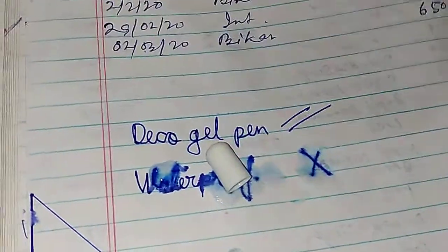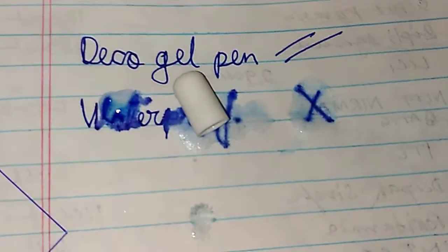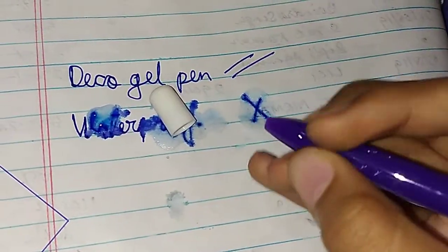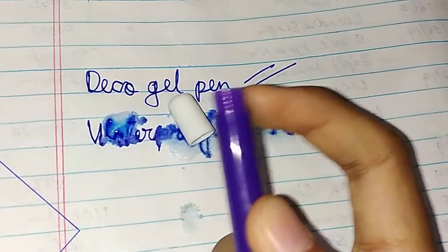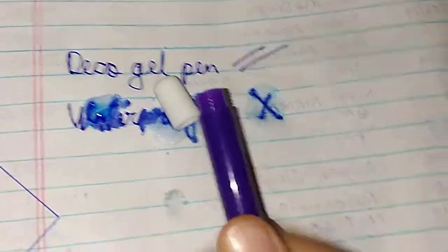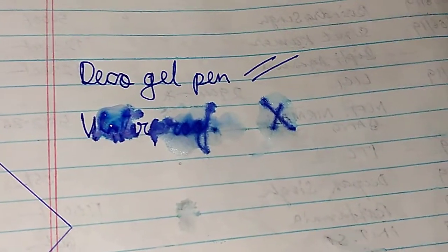Many of you ask whether Link Ocean gel refills fit in this pen — the answer is no. There is no cap available on one end; it can only be opened from the other part. Link gel pen refills cannot be inserted into this pen, so please remember this fact. However, the pen ink is quite good.